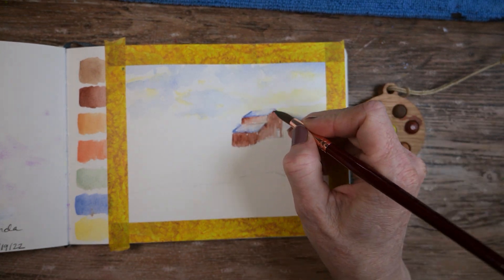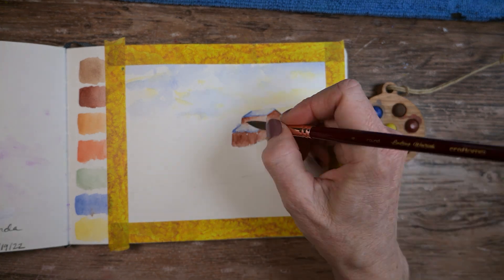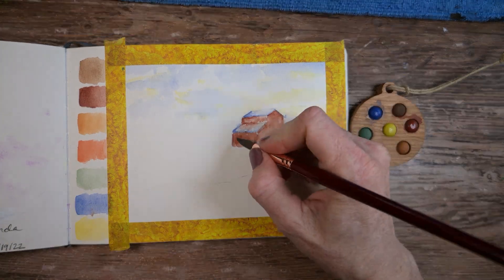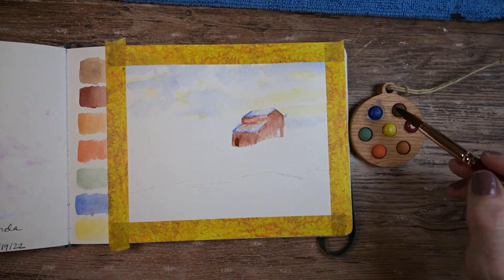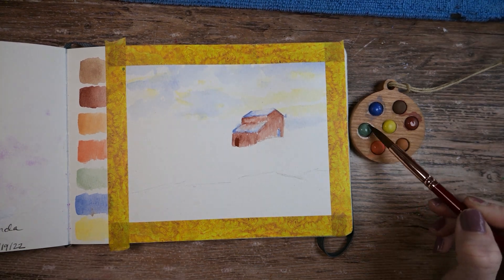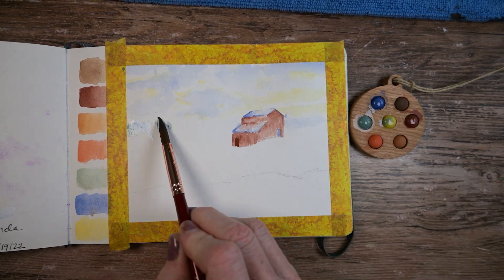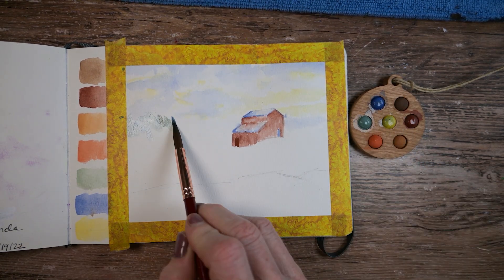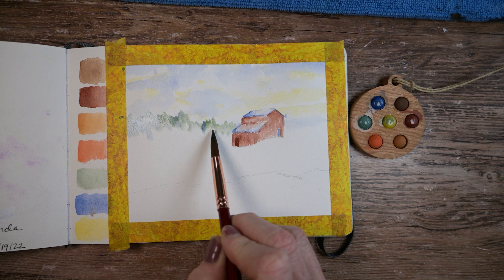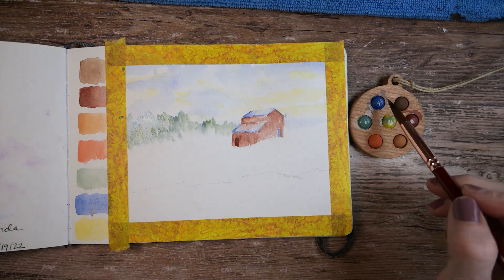I really enjoy working on this Etcher cold press paper — it's such a joy. It just has a more feel-good feeling for me than the Hanamule cotton sketchbook. I still enjoy painting on that one, but not as much. So if you're looking between the two and you like a little rougher cold pressed paper, then the Etcher is probably a better choice. They're about the same price, though I haven't looked up the Hanamule price in quite a while.